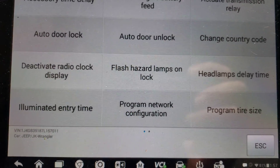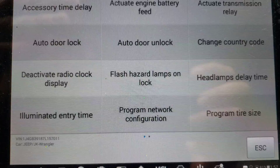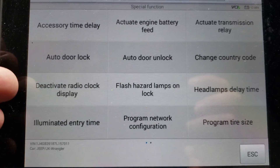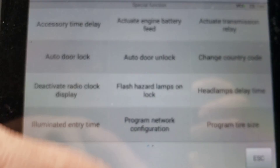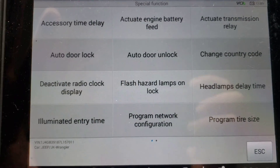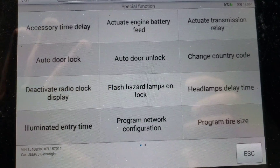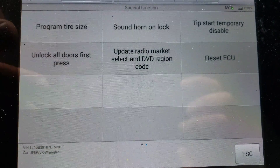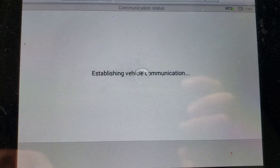I've already done a walkthrough on a Jeep Wrangler before, but this will be just for the Central Gateway. You can see some of the options — for instance, deactivate the radio clock display, flash hazard lamps on unlock, program your tire size. Keep in mind that if you program your tire size, it's only for factory tires — this is a diagnostic scan tool, not a programmer for modifications. Let's go to page two: program tire size, sound horn on unlock, and unlock all doors on first press — we definitely want that one.